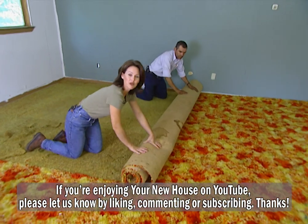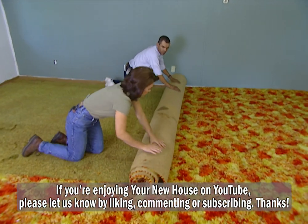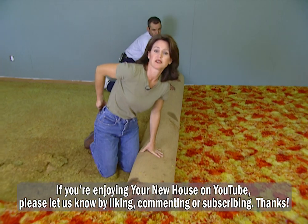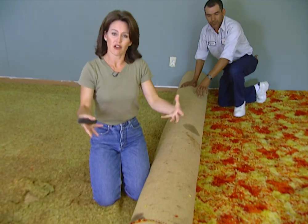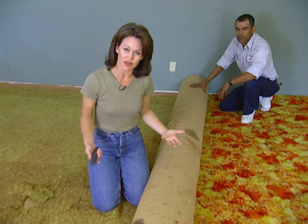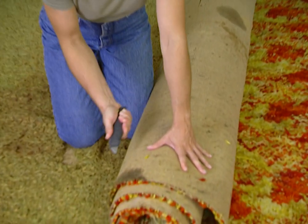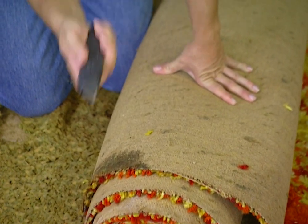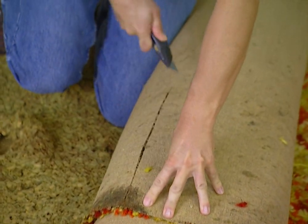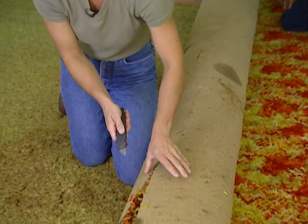Helping me today is Ignacio from Carpet 1. What we're doing is taking this carpet up in sections because this room is about 23 by 23. If we tried to take it all up in one piece, it would be too heavy and unmanageable to carry down. We're going to take this out in about four different sections, 12 by 12. I'm using a utility knife to cut the carpet — it's easier if you cut it on the back side.